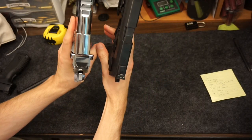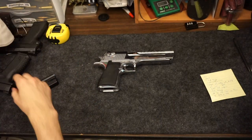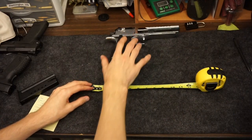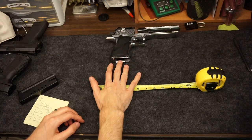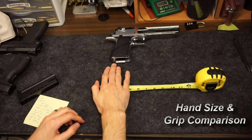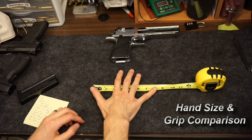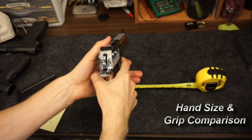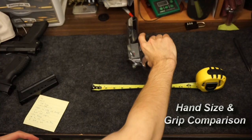Just to get an idea of hand size: I usually wear about large or extra large gloves. The width of my knuckles is about three and a half to three and three-quarters inches, and if I stretch my finger out all the way I'm getting to a little over seven and a half inches. So if you can't get one of these in-hand at a local dealer, based on my measurements you might be able to get a rough idea of how your hand will fit with the pistol.